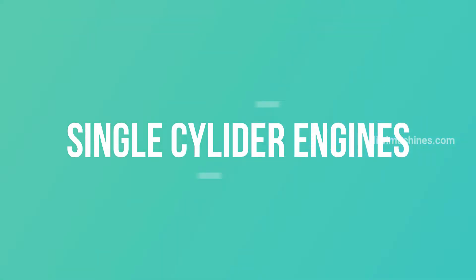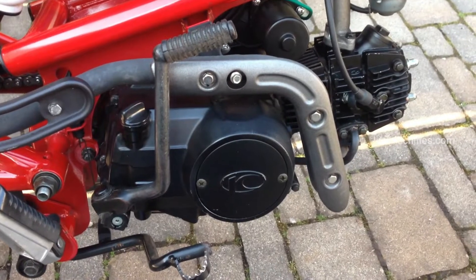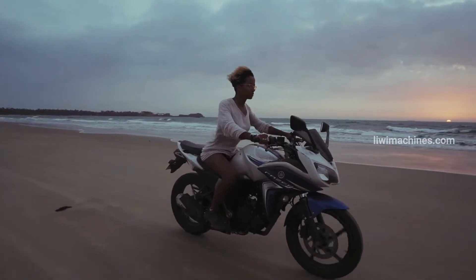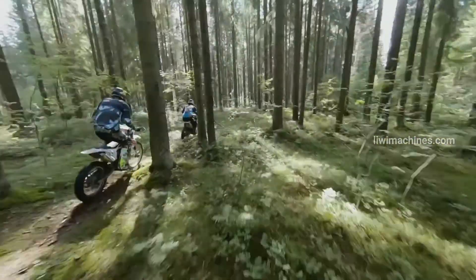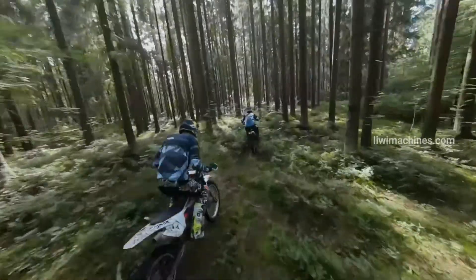We can start with single cylinder engines. Single cylinder engines are used in daily-use bikes. They are light weight, fuel efficient, cost effective, and easy to maintain.